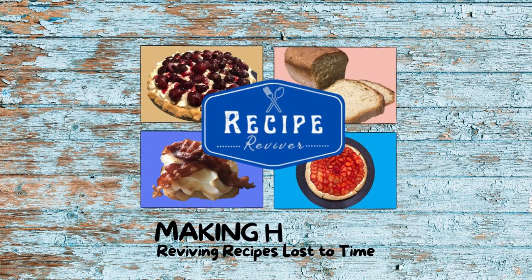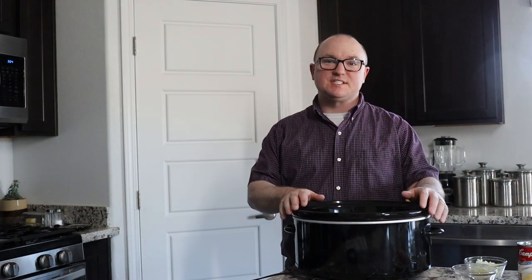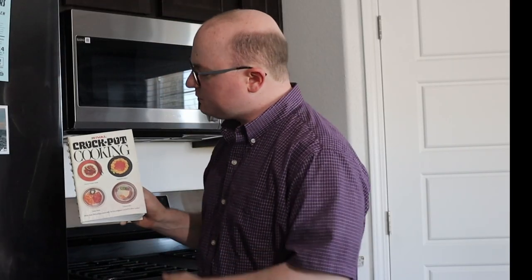Today we're going to be making something using the crock-pot. What could be simpler than that? In the cooking world, it doesn't get much easier than using a crock-pot. Simply combine your ingredients, set it in there, and forget about it until it's dinner time. Today we're going to be making chicken divan a la crock-pot, which is from the Rival Crock-Pot Cooking Cookbook, published in 1975.